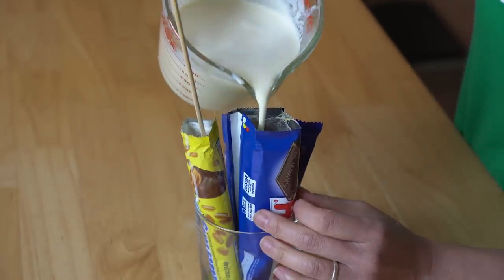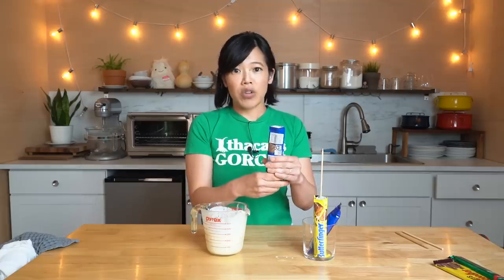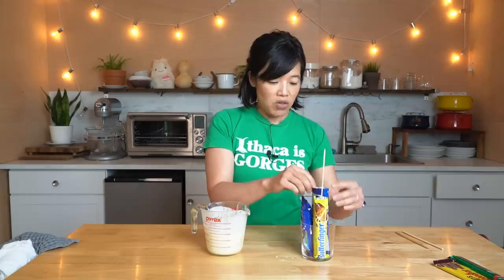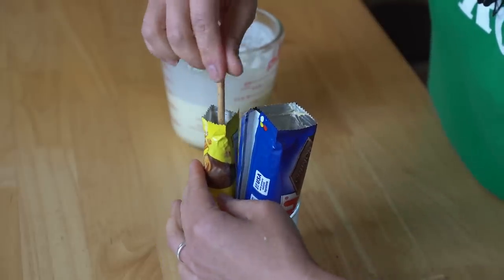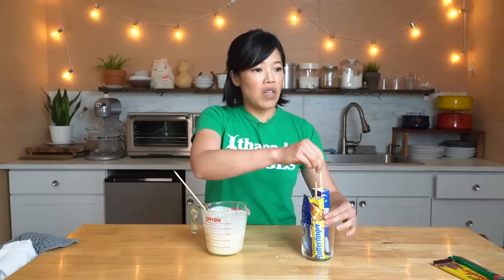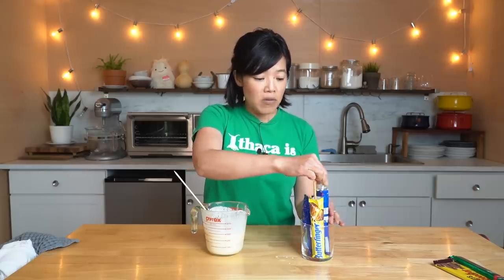For the candy bars with bigger packaging, it's much easier — the ice cream base goes straight to the bottom with no fuss. Next, take wooden popsicle sticks and place them in the candy bar ice cream mixture. If you don't have popsicle sticks, you could use a plastic spoon or fork — something to give your popsicle a handle. Now take the whole rig and put it into your freezer and freeze it for several hours, if not overnight. Then we can give them a taste. Let me run to my freezer and grab the ones I made last night.